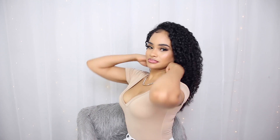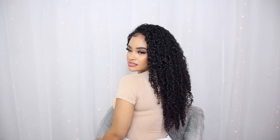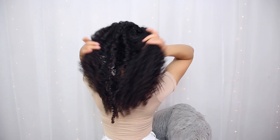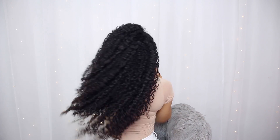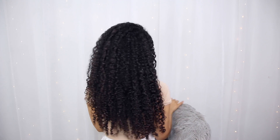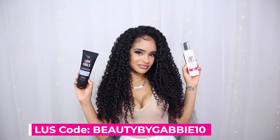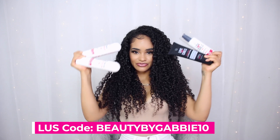So yeah, this is the finished result — let me know what you guys think! I absolutely have been loving these products. I love the result: it's super soft, shiny, bouncy, and defined. It's pretty much everything that you can want in a wash and go, all in one. I do have a discount code for you guys if you'd like to try any of these products — it's beautybyGabby10. I'll have that below as well as links to the products in the description. That's it for this video, I hope you guys enjoyed it, and until next time I will see you in my next one.